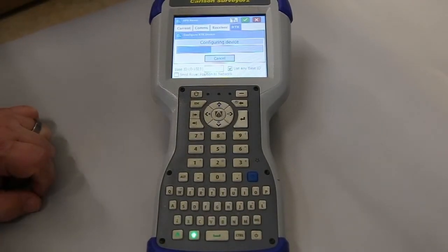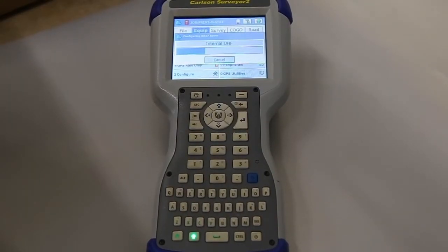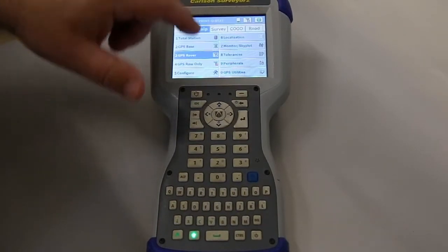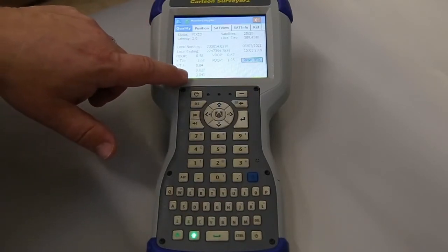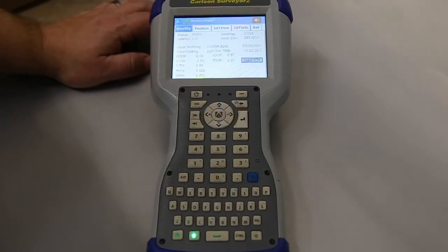Now it's going to go through and hopefully we'll have a fixed position once it's ready. Accept the green check again. It just turned green — we've got a fixed position. Just to show: monitor sky plot. We're fixed, we've got good latency, and here are our horizontal and vertical errors. We're getting 25 to 29 satellites. Works great.